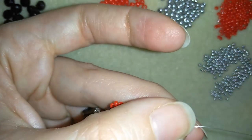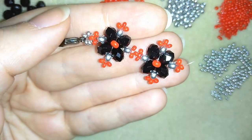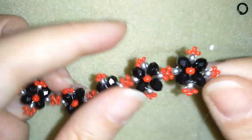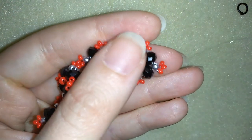Now I go inside and I will make more and more elements. When I'm ready I'll be back to tell you how to finish your bracelet. When I continue beading, this is what I have — I made more and more elements, so do as many as you want.